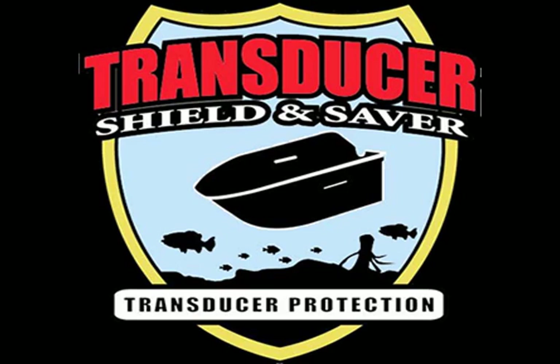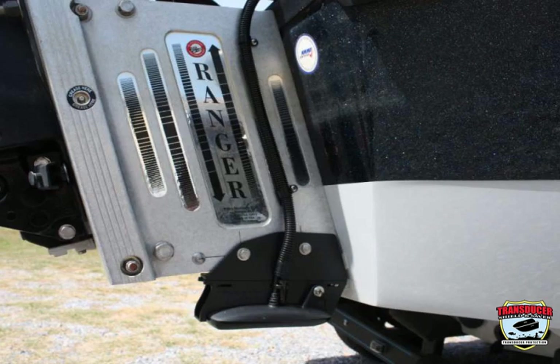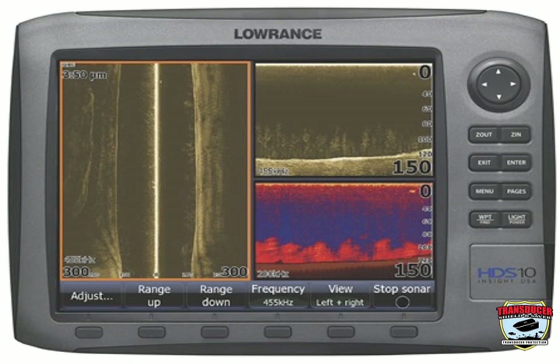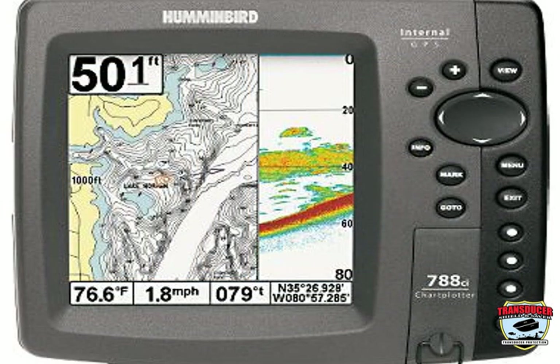The transducer installation is critical for the best performance of your fish finder. Make it easy by using our transducer shield and saver products and accessories to achieve the optimal performance of your fish finder. When you see more fish, you'll catch more fish.